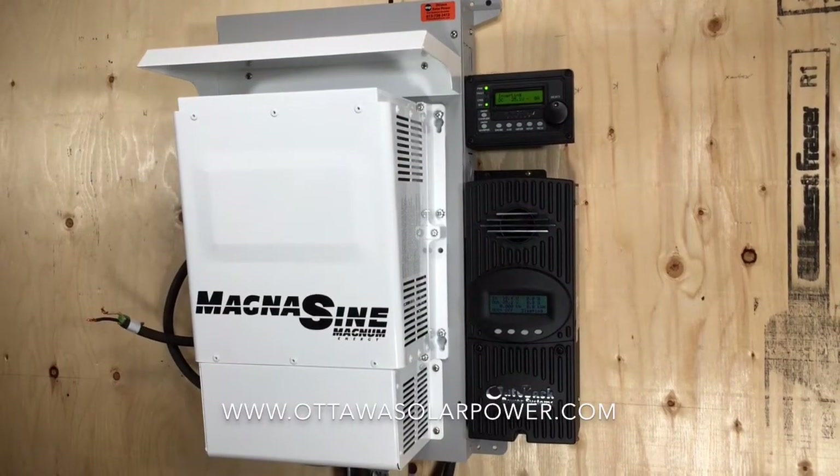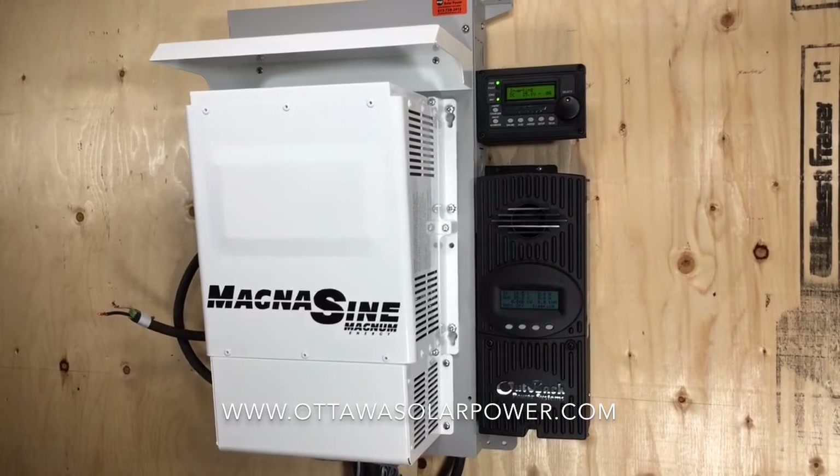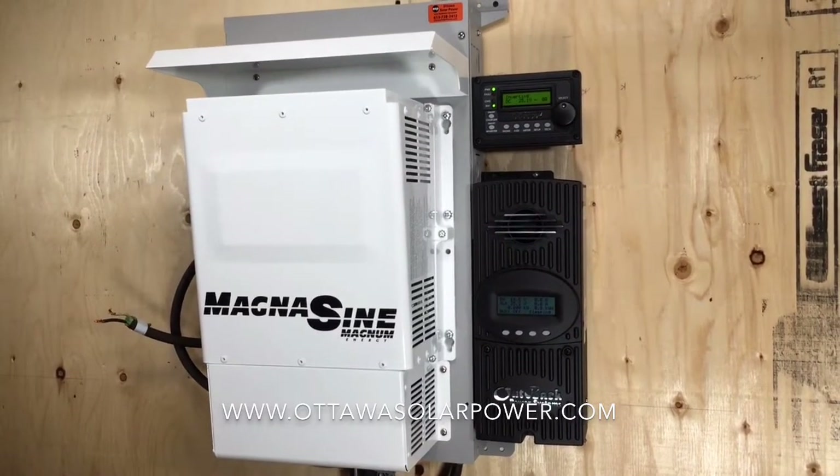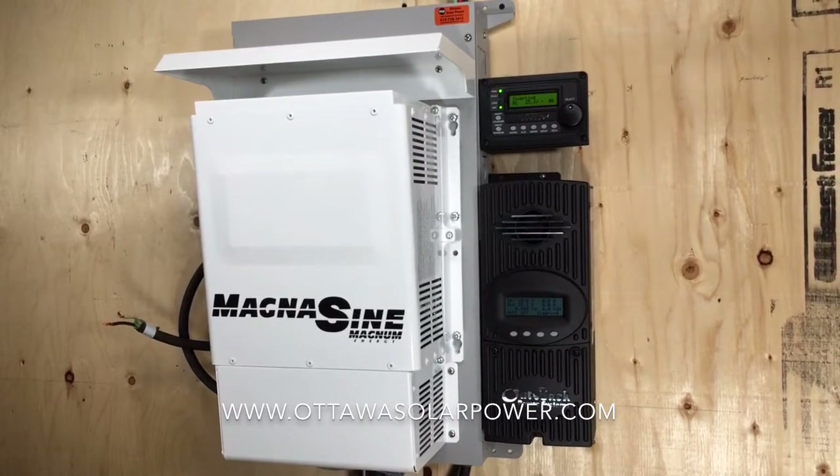Hey everybody, it's Mike here from Ottawa Solar Power and today we're going to be talking about an off-grid system. Specifically we're going to look at the components that are inside the house that are used to power your home's electrical system.